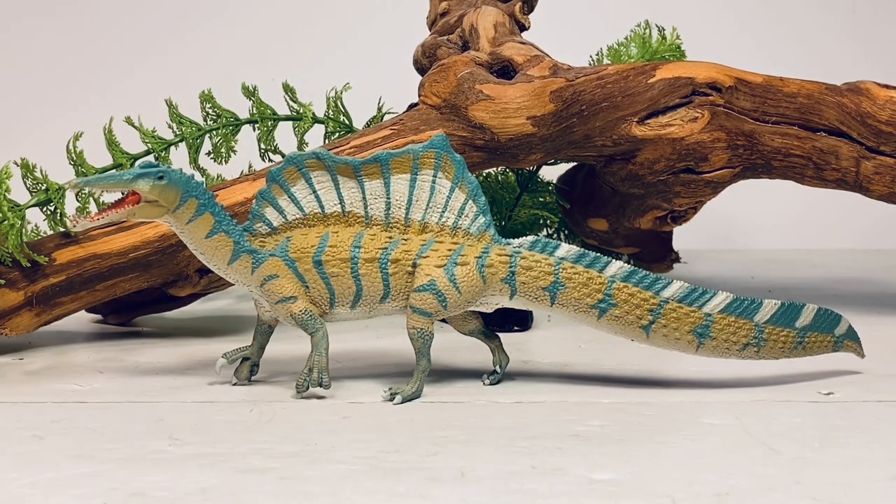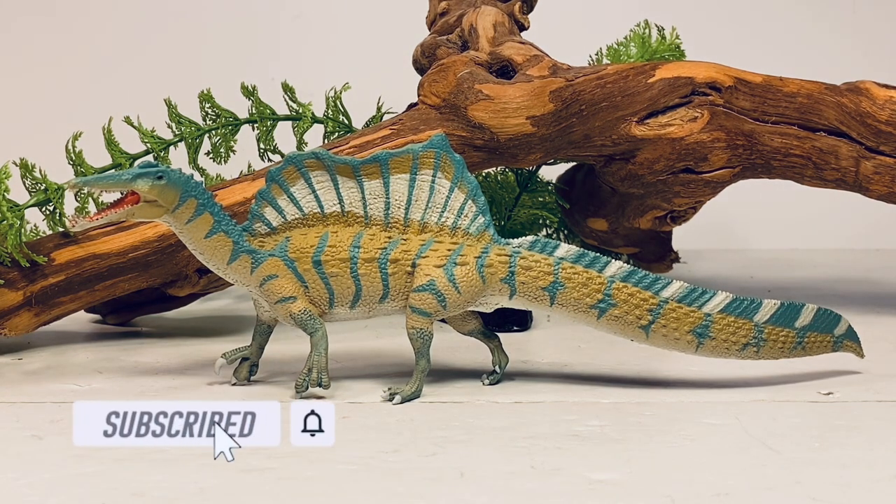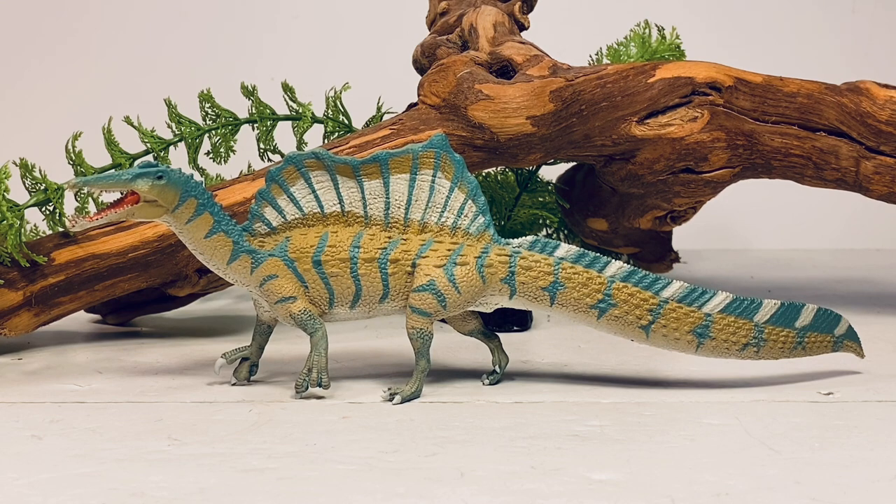Hey everyone, welcome back to another Safari Limited review. Today we're taking a look at their new Spinosaurus — the dinosaur that changes its appearance pretty much once a year. Every time this happens, companies scramble to get the most accurate version because it's quite a popular dinosaur and these figures sell really well. Safari is the third company out of the gate this year to provide us the Spinosaurus with the new updated paddle tail. The first one was the large GR Toys figure, followed by P&S, and now Safari has theirs on the board.